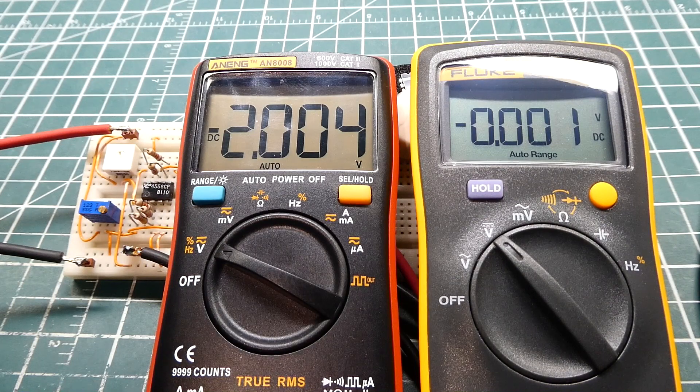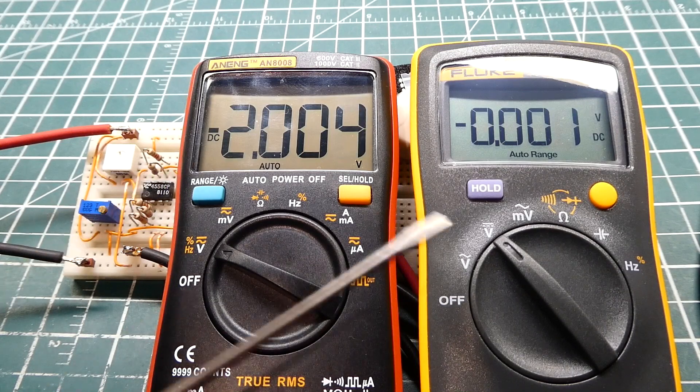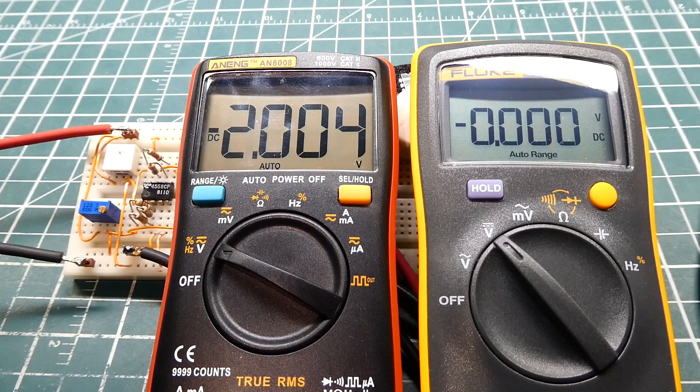So we need some kind of level shifter, which I built on my breadboard, which will take the minus 2 volts to plus 3 volts span and turn it into 0 to 5 volts, which we could feed into the microcontroller. The meter on the left is my sensor output. The meter on the right is the input to the microcontroller. I'm going to adjust my sensor from minus 2 volts to 3 volts, and we'll see the meter on the right go from 0 to 5 volts.